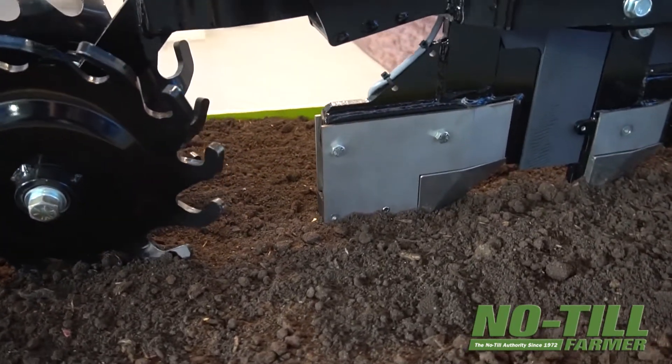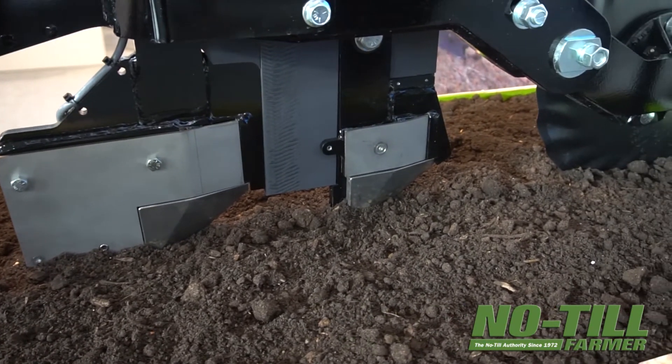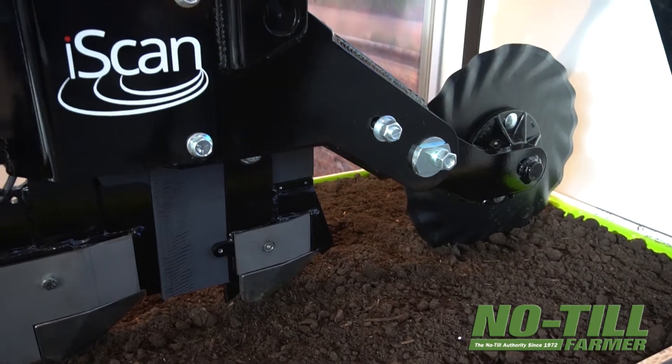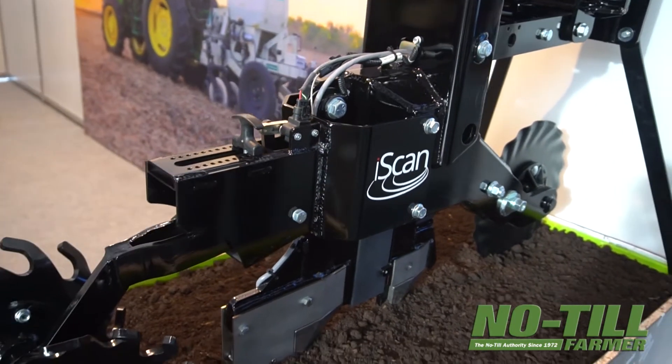You're able to mount this to a toolbar and as you're applying your fertilizer you're able to collect high-resolution soil maps. What folks are seeing is that as they go across the field they're starting to see the patterns emerge — those spots that always drown out or give them trouble in different areas. They now get that digitized and they're getting excited about seeing that information in the fall.